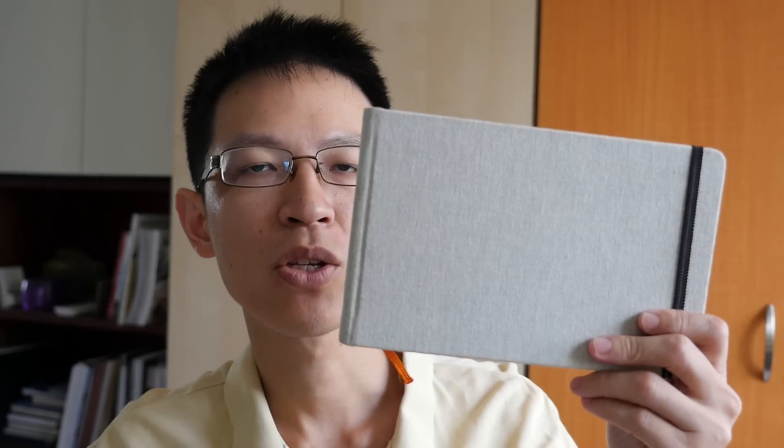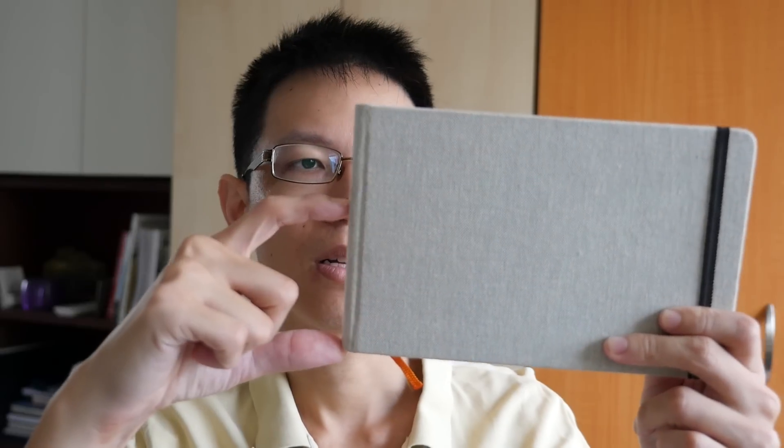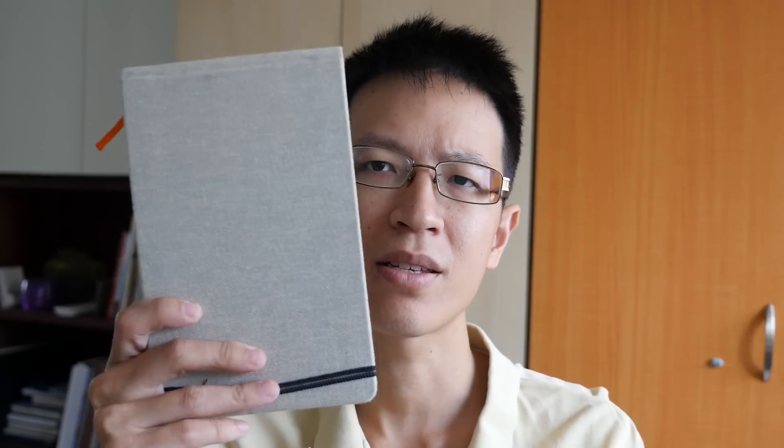This one comes in A5, which is the one I have right now. They also have a small panorama format that is about the same height but with the same length, and another one in the grand portrait format which is about A4 size but in portrait format.